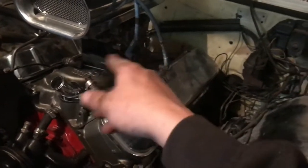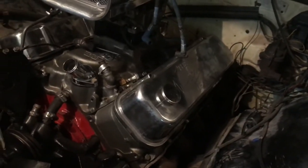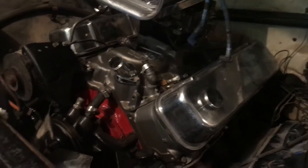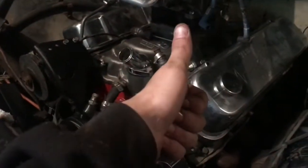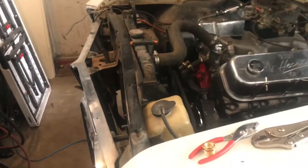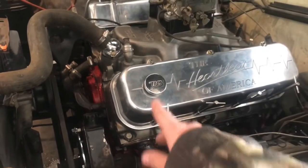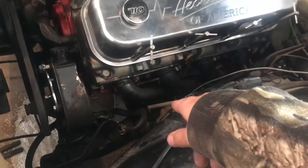Actually, the car's done other than the vacuum line to the distributor once the distributor's in. She's pretty close — she'll be firing up in no time. A little bit of an update: I've been doing lots. As you can see, everything's kind of complete, including the 710 cap.